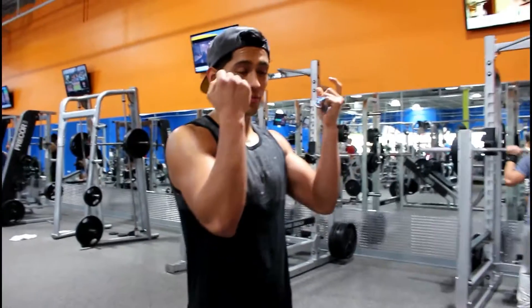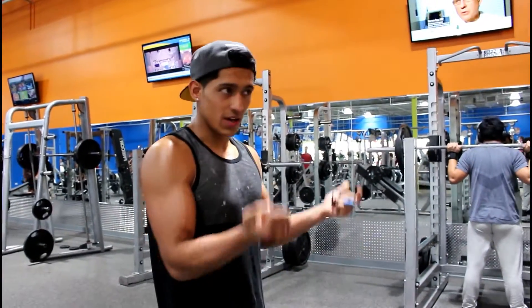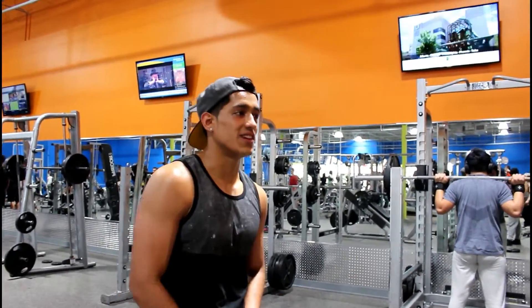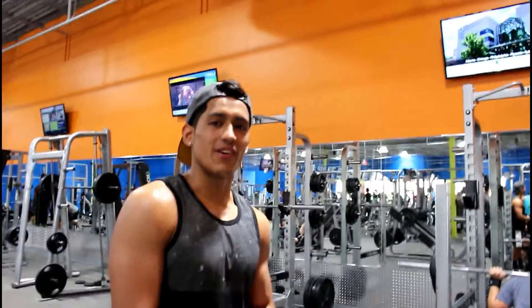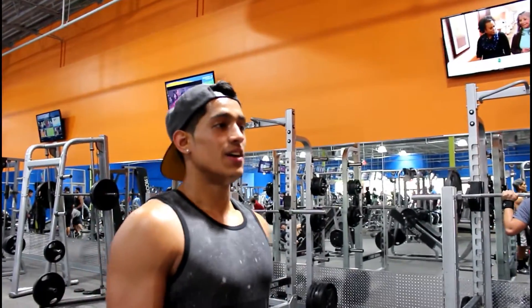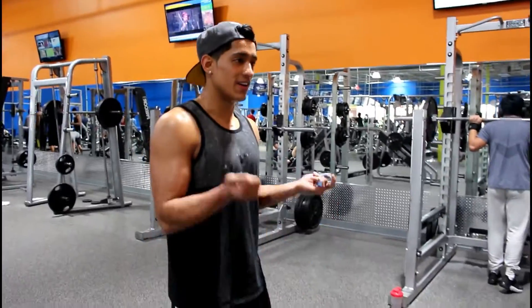Just make sure when you're up here you go to a 90 degree angle. Don't swing a lot because then you won't really be working your bicep. Keep your back straight, stick your chest out, and just do it.